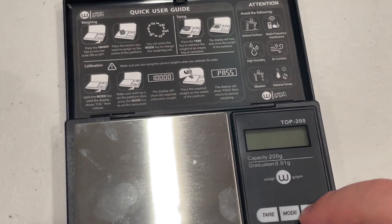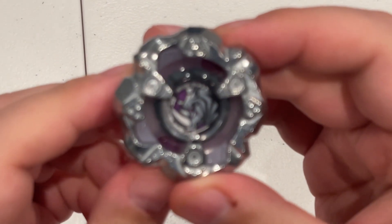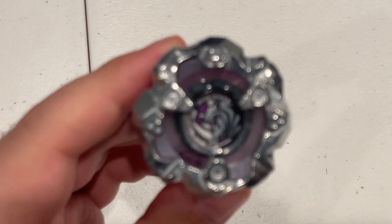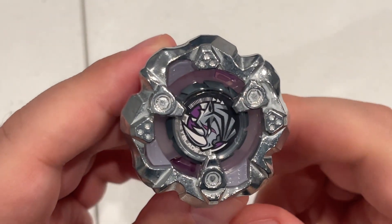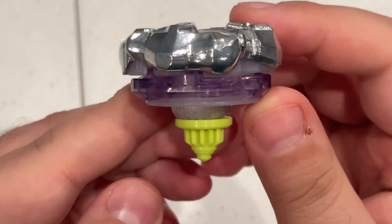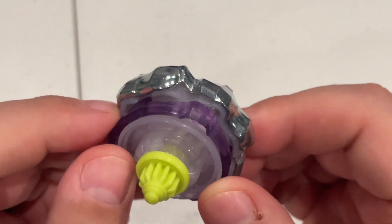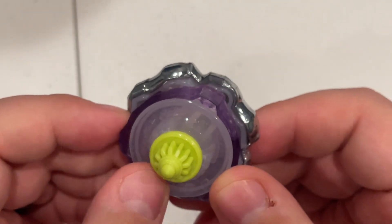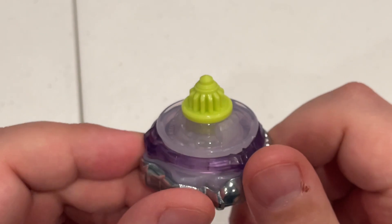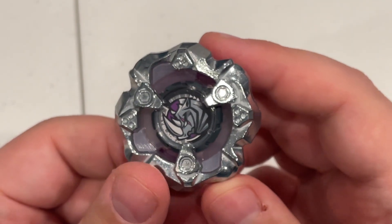So not too bad, pretty standard, pretty average. There it is, all assembled. Looking pretty cool, nice and pretty. This isn't quite see-through on the bottom, but it looks nice and matches the bottom of Rhino Horn. Yeah, there we have it.